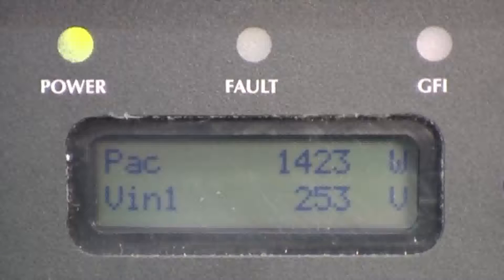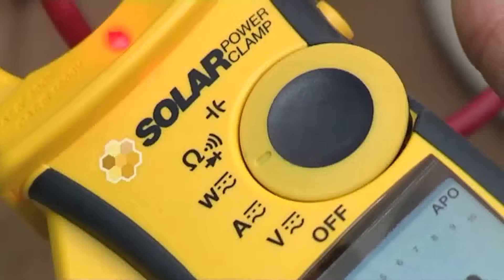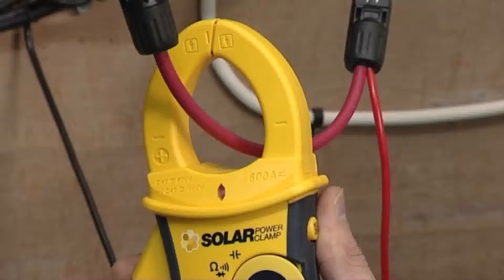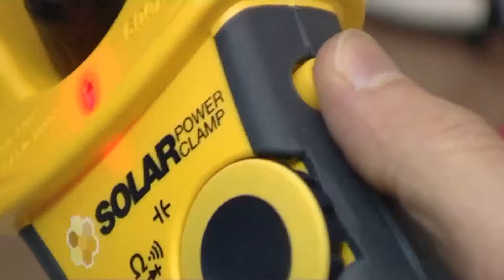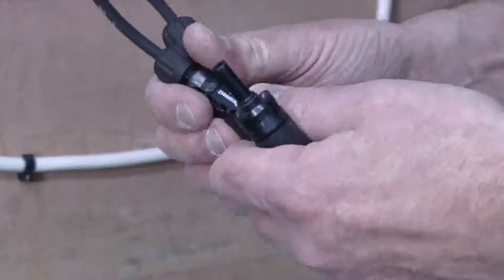Turn on the DC isolator and allow it to run the start-up sequence. Once the inverter is fully operational, the DC power can be measured. Turn the power clamp to power mode using the function dial. Position the power clamp jaws around the live cable with the display side of the clamp facing towards the array. Press the hold button to store the reading. Turn off the DC isolator and disconnect the power clamp PV test leads.